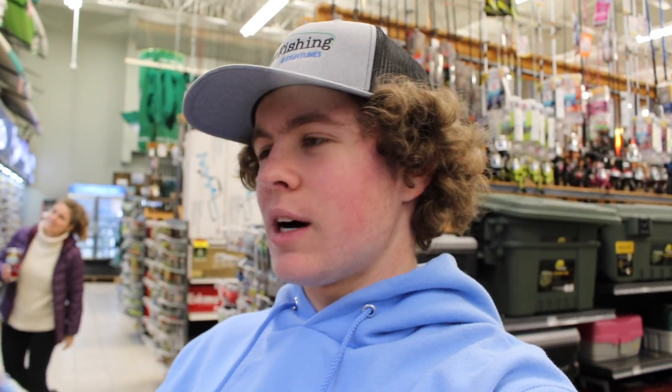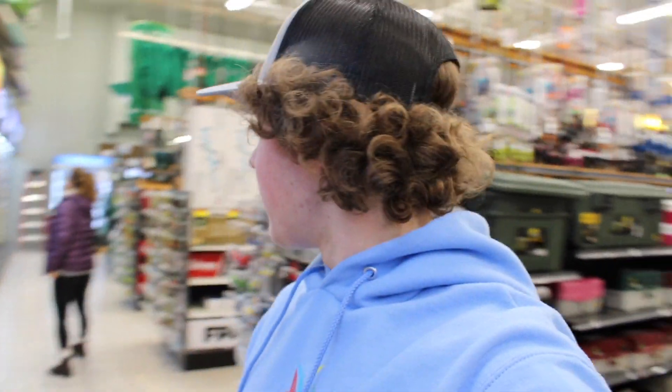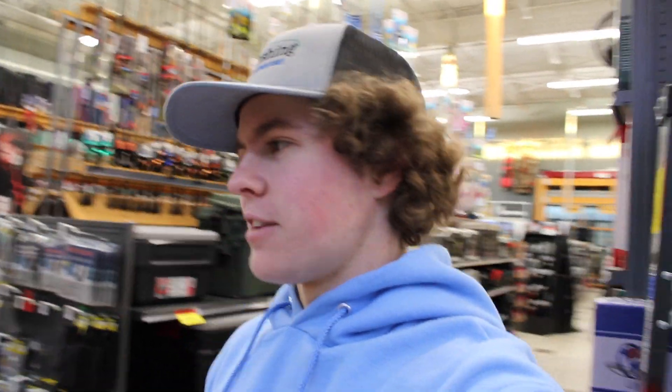What is up guys? Welcome back to another episode of KJF Fishing. As you guys can tell, we are in a store. I got mom with me today and we are doing an MTV Slam - Mom's Mystery Tackle Box Slam. I didn't want to spend the shipping to get a Mystery Tackle Box shipped up to Canada, so we are advancing this challenge to a Mom's Mystery Tackle Box Slam.